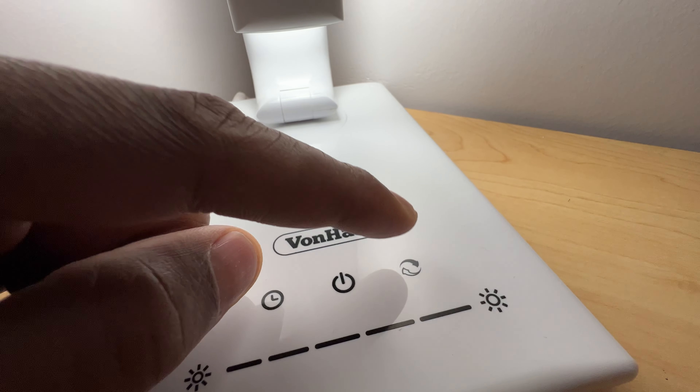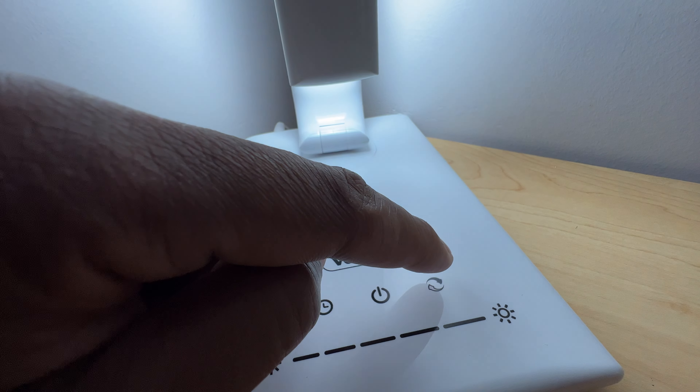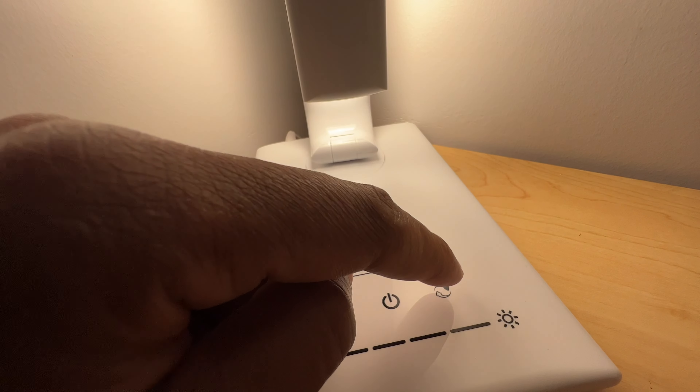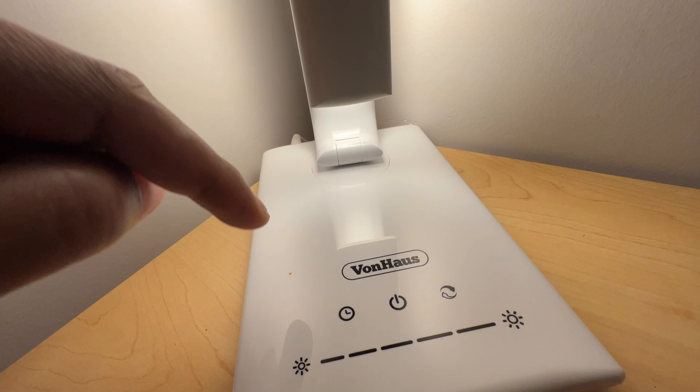Right here you have this button. You can change the color of the light — it's like a bluish light. Keep on tapping it and you can change the color. It gives a different mood of lighting right here when you press that.